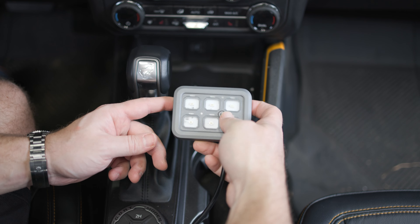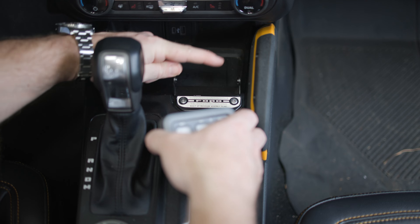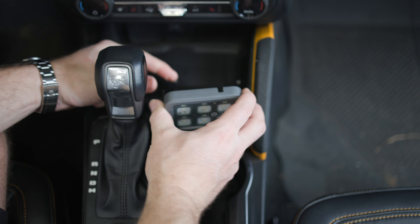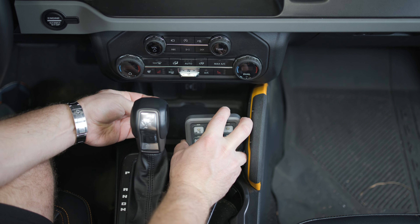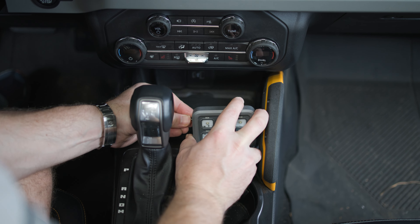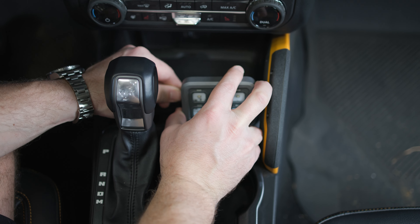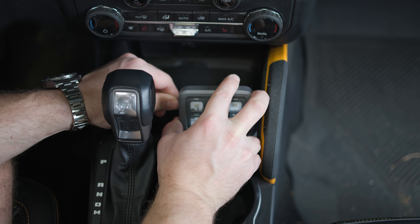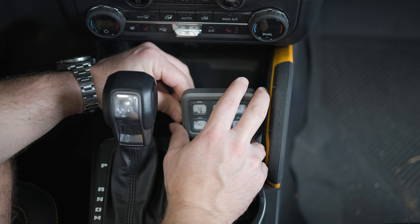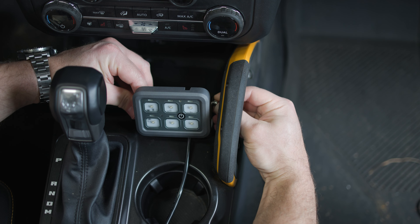Now we're ready to mount our auxiliary switch panel to our new bracket. It can help to squeeze in on these panels a little bit — it gives you more room to get your new bracket over the top. Then we're going to use our Allen bolts, hand threading from both sides including the passenger side. Once both are hand threaded, we'll use the included Allen wrench to tighten the panel down.